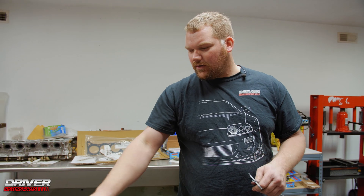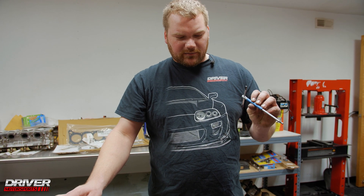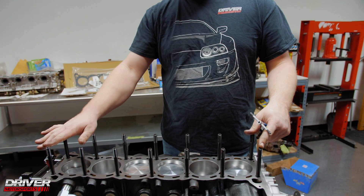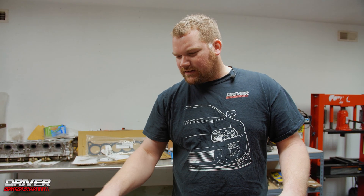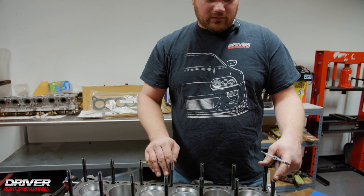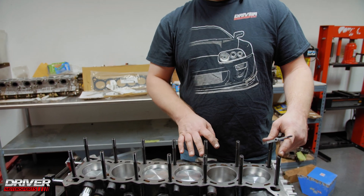Once I have them all hand tight, I use a 5mm Allen set and run them all the way to the bottom to make sure they've bottomed out and are all at the same height, then pull it back off a half turn to a full turn — I'll do one full turn back out on these. Then we'll put the head gasket on and get ready to set the head.